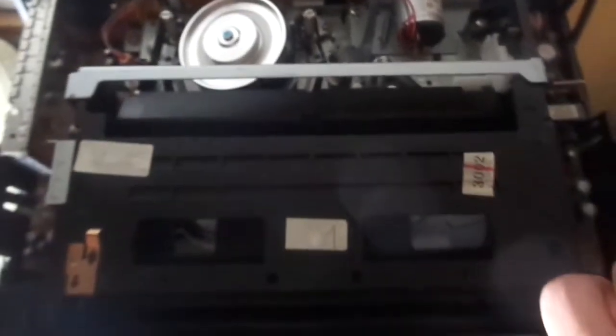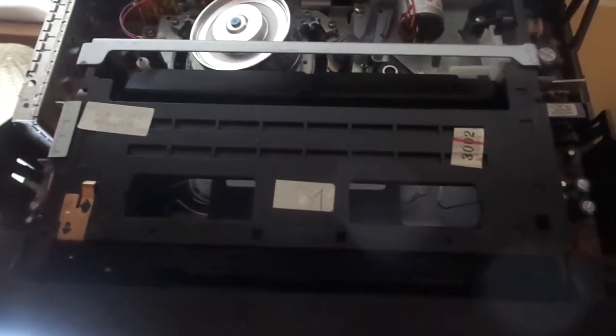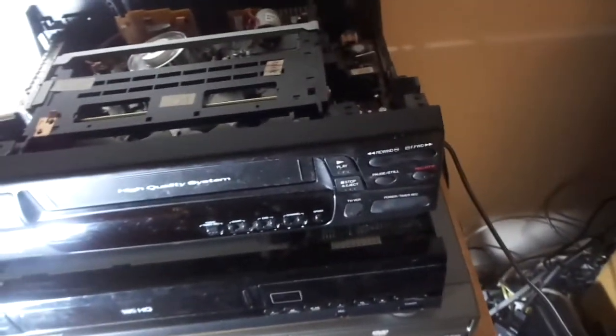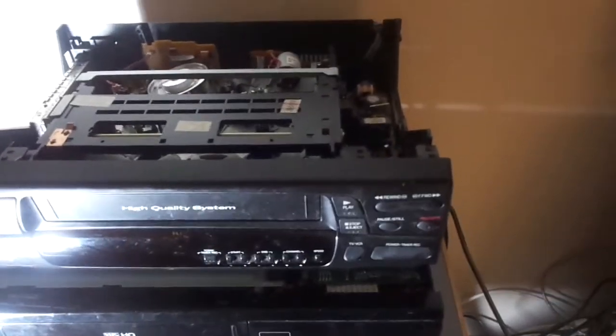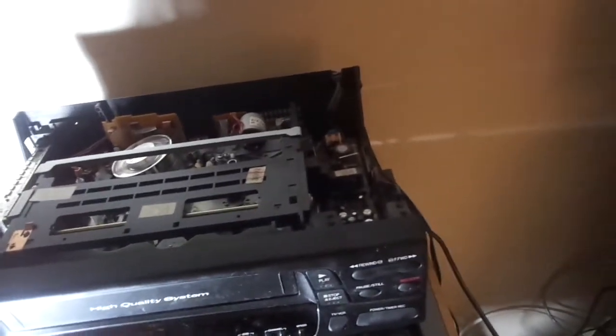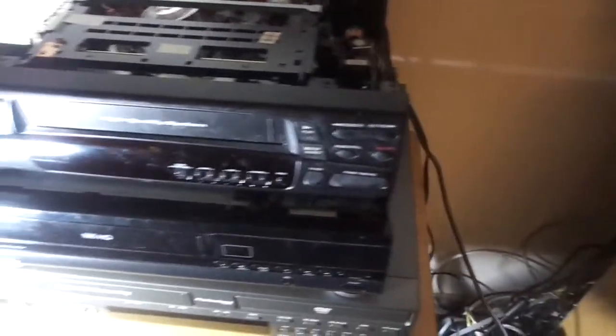I'm going to eject again. This was when VCRs were starting to get poorly built. By the late '90s, everything went downhill.